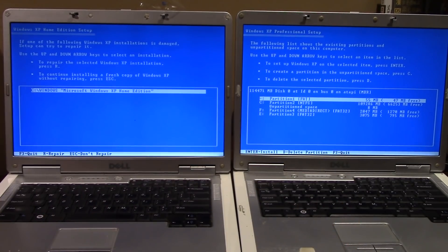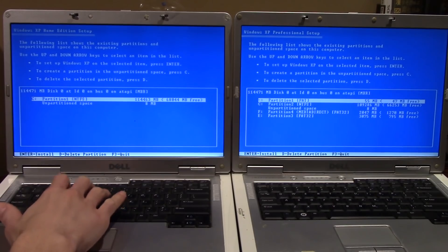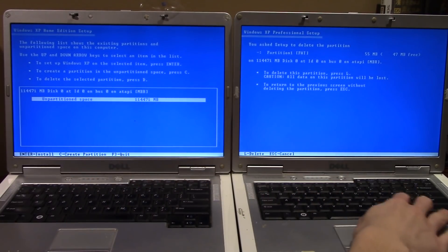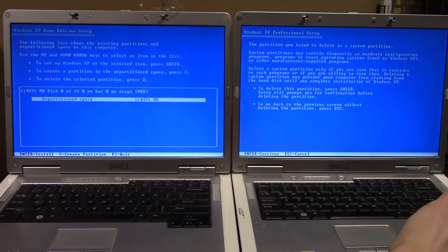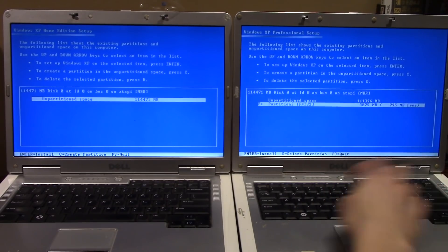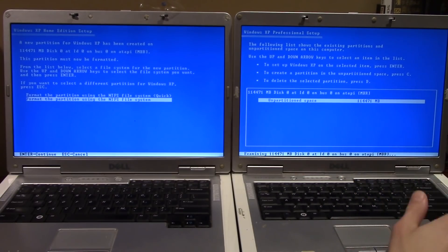The left machine asks if we want to repair the existing XP installation — we press Escape since we want a clean install. On the right machine, there are four partitions including a Media Direct partition, two FAT32 partitions, and one NTFS. We delete all partitions on both machines to get a blank, unpartitioned space.